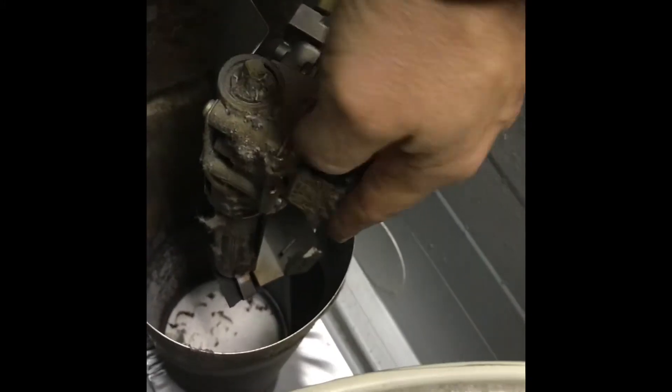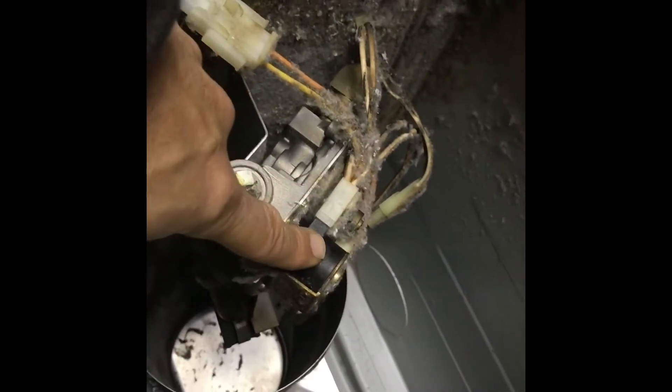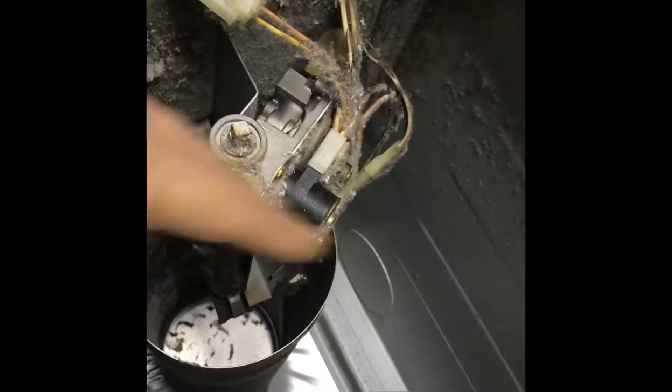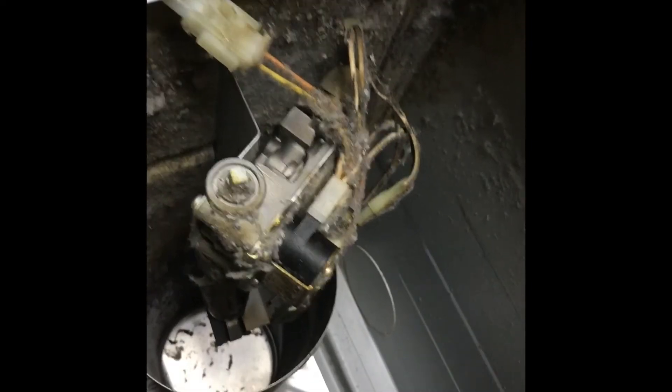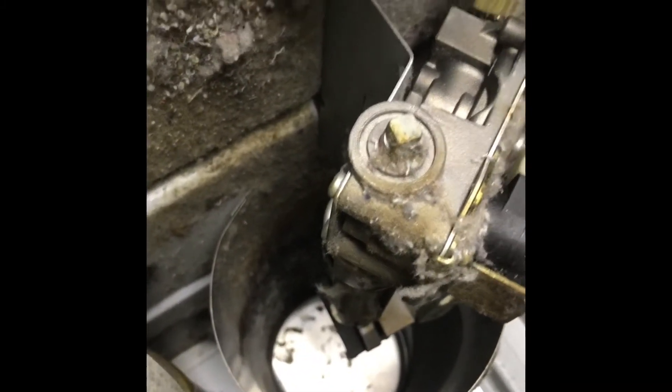These two are the solenoids that usually go bad — the gas valve solenoids. These are what tell the gas valve to open and ignite the flame. Further down you'll see the igniter, the element that glows to light the gas coming out of the tube once the solenoids open up.